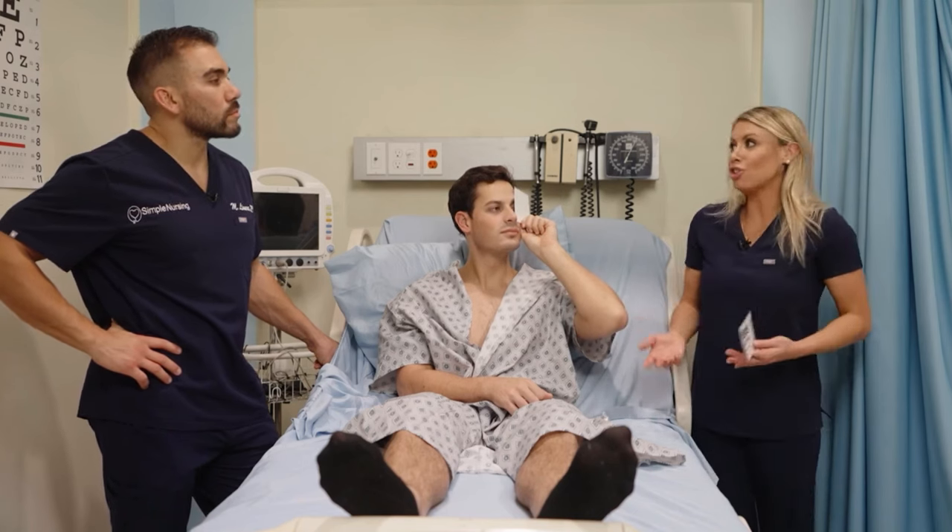We don't want nystagmus, which is involuntary fluttering of the eye, or strabismus, where one eye has weakness — often called a lazy eye or wandering eye. So for cranial nerves three, four, and six, we do the cat whiskers test and want smooth, coordinated movement with no nystagmus and no strabismus.